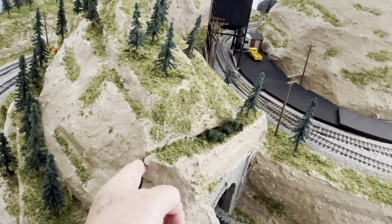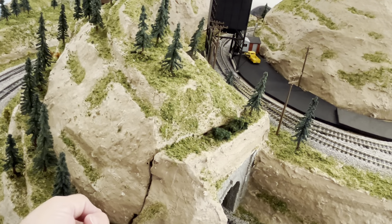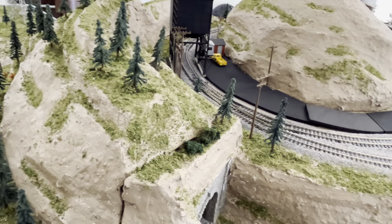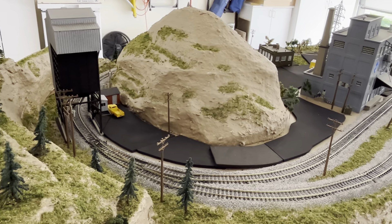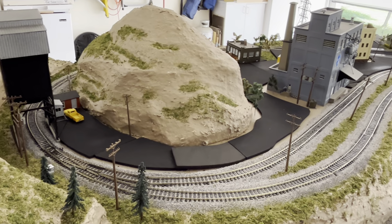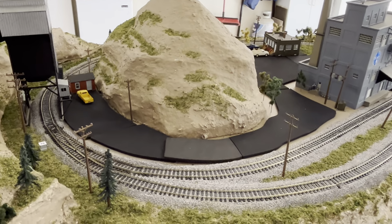This tunnel — the cap comes off. I have three tunnels and the caps come off of all of them. I'll show you that in a minute. I have work to do on my roads up here. This solid black — I don't like it, so I'm gonna have to work that out a bit.